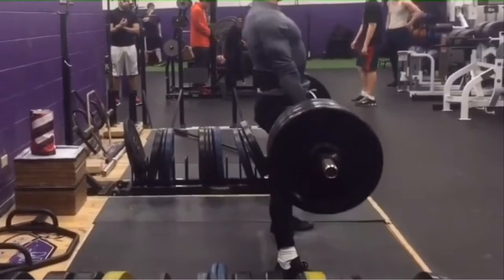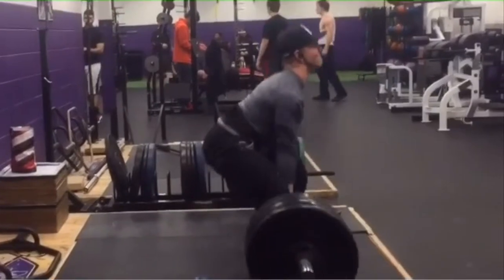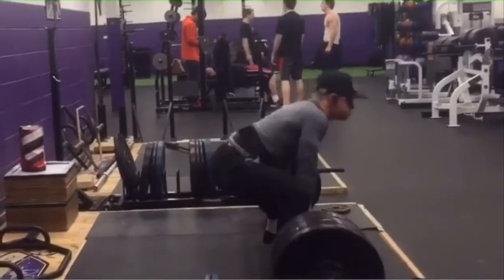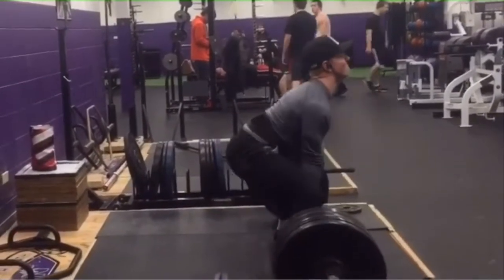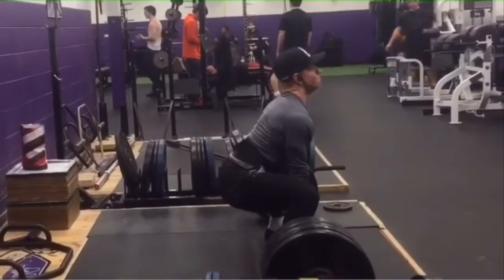When it comes to the sumo deadlift stance, you want to find a stance that is not only comfortable in width, but also effective. The sumo will always have your hands inside your knees, as compared to the conventional where your hands will be outside of your knees with a much narrower stance.